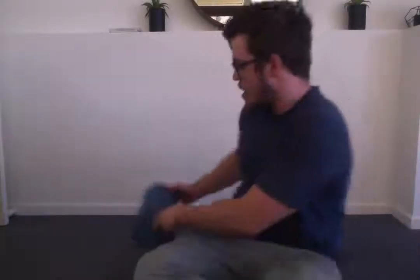Hey guys, we're going to show you how to loosen up your thoracic spine. So today we're going to use a foam roller. So what we're going to do is through the upper part of the back,